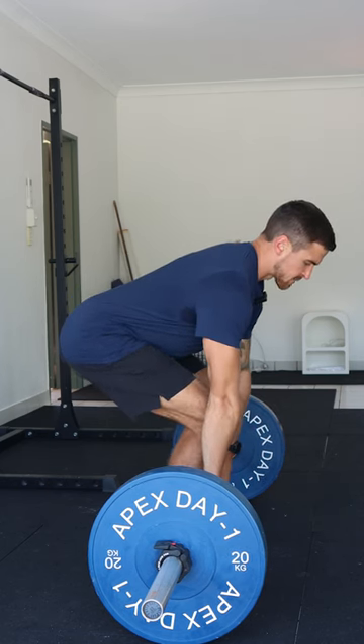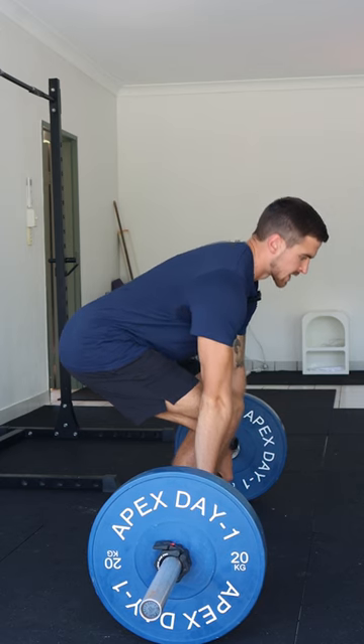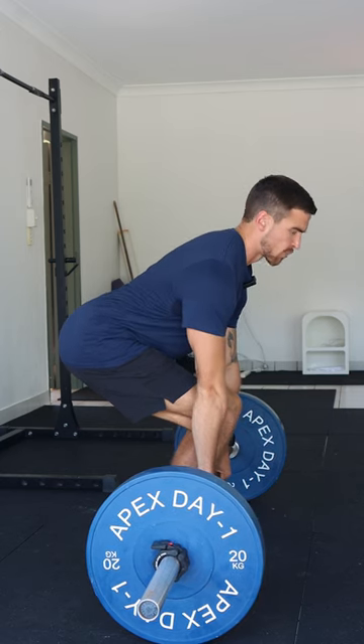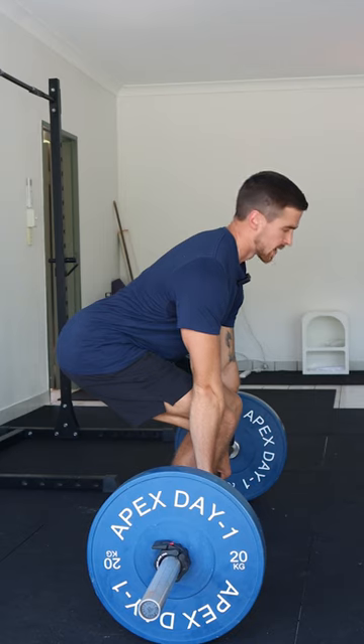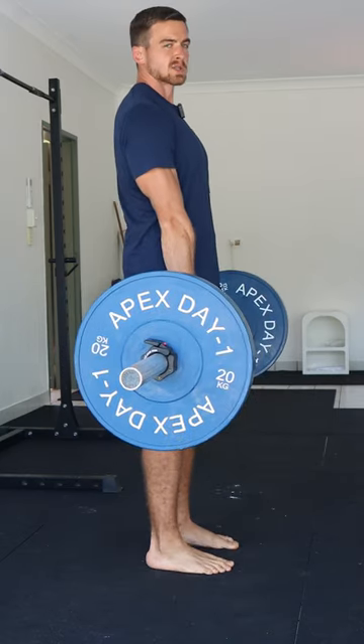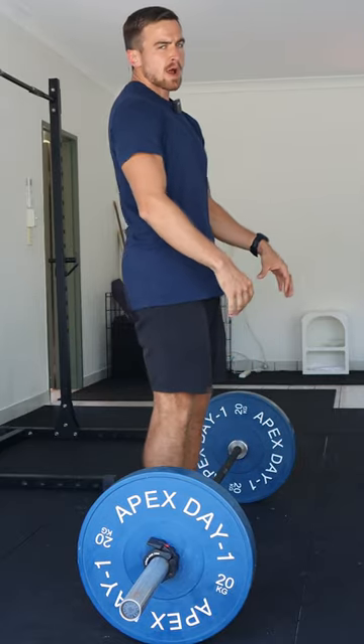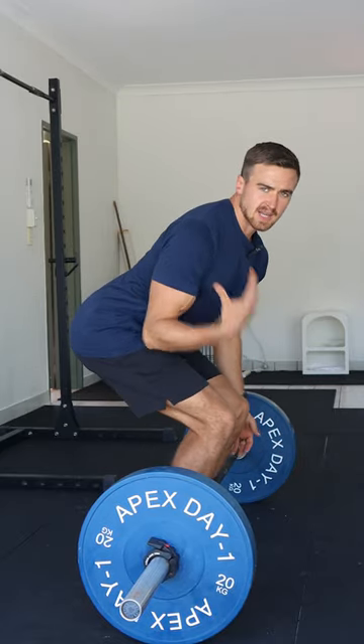When you make your arms long and you shift the weight back slightly, you should hear a click. You have now pulled the slack out of the barbell. Then you're simply going to be pushing the ground away with your legs to stand up. So you've got to stop thinking about pulling the weight off the ground and instead you need to start thinking about pushing the ground away.